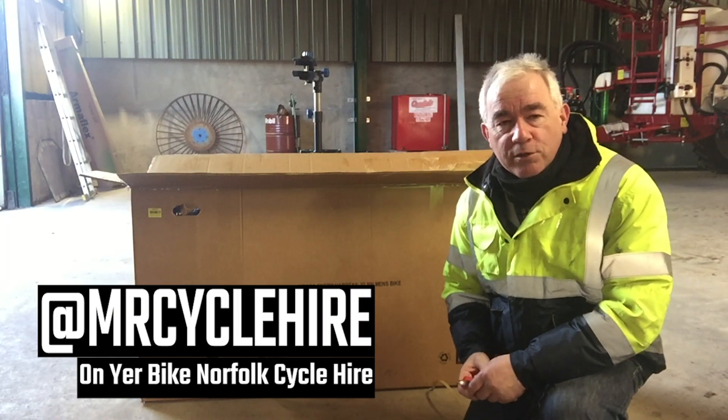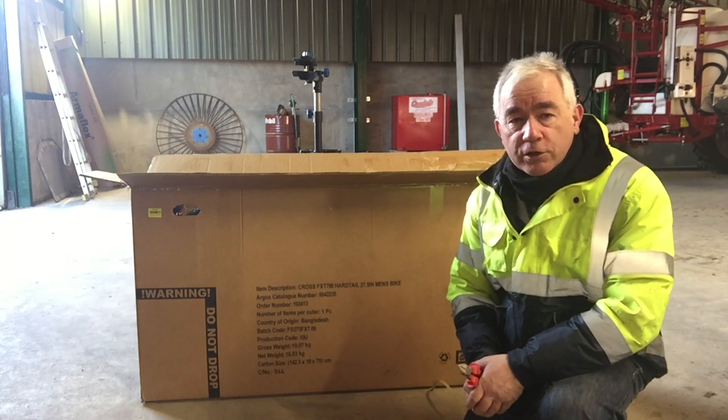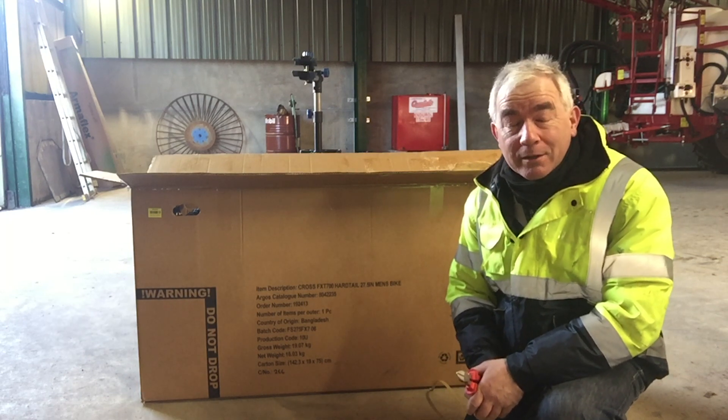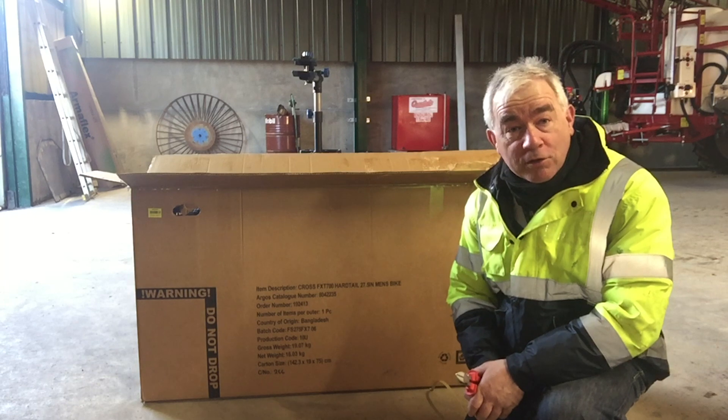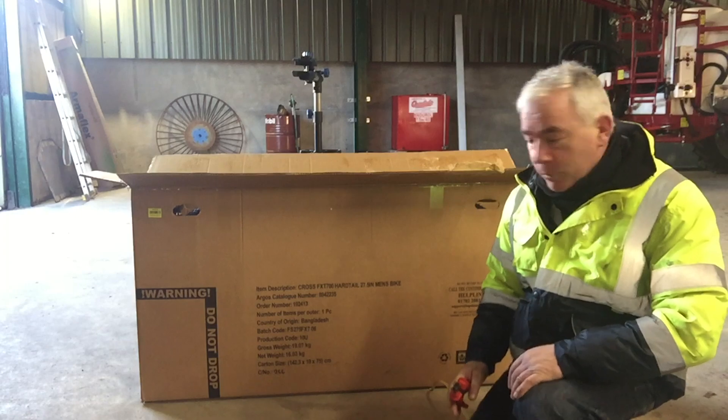Okay guys, welcome to On Your Bike Norfolk Cyclehire and today I'm going to show you how we build a bike out of a box. Hope you enjoy this video, hope that it won't take too long. Here we go.